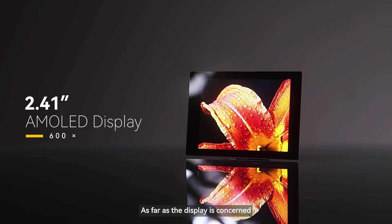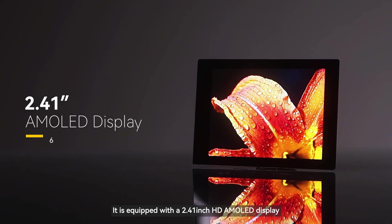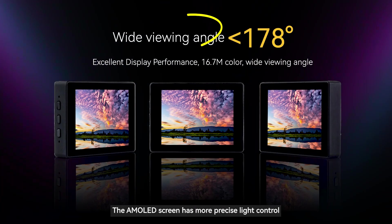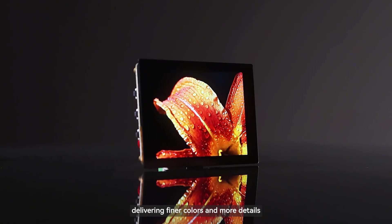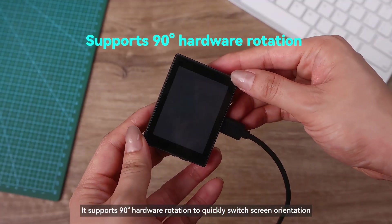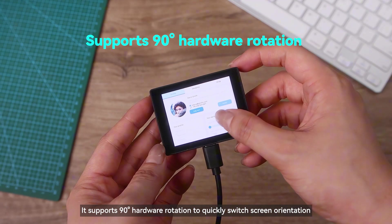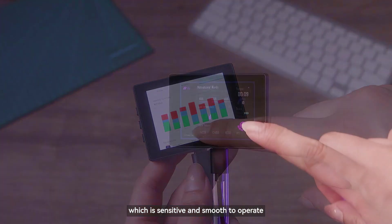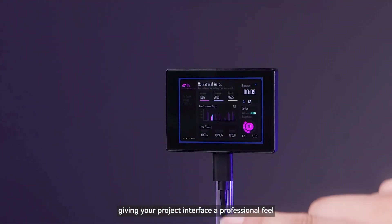As far as the display is concerned, it is equipped with a 2.41-inch HD AMOLED display. Compared to traditional LCD screens, the AMOLED screen has more precise light control, delivering finer colors and more details. It supports 90-degree hardware rotation to quickly switch screen orientation. The screen also features capacitive touch functionality, which is sensitive and smooth to operate, giving your project interface a professional feel.